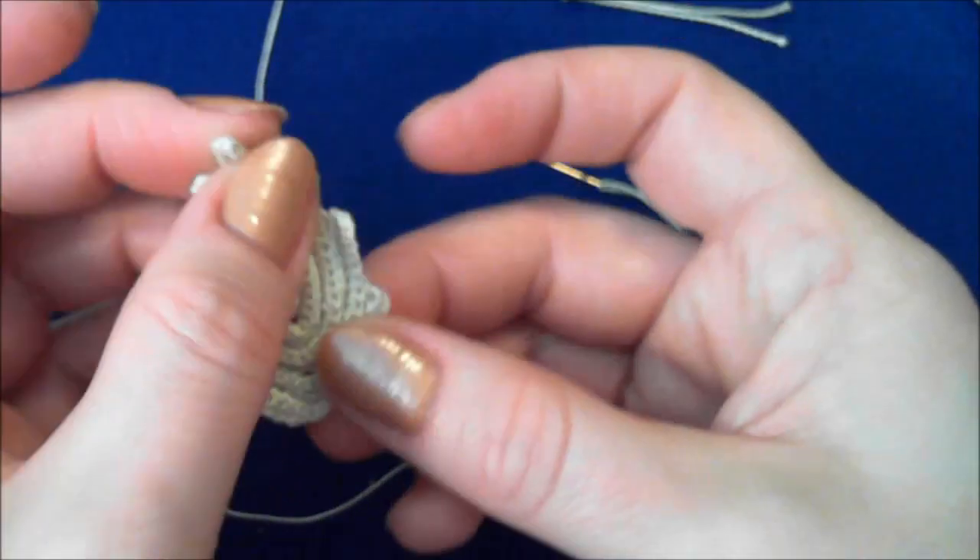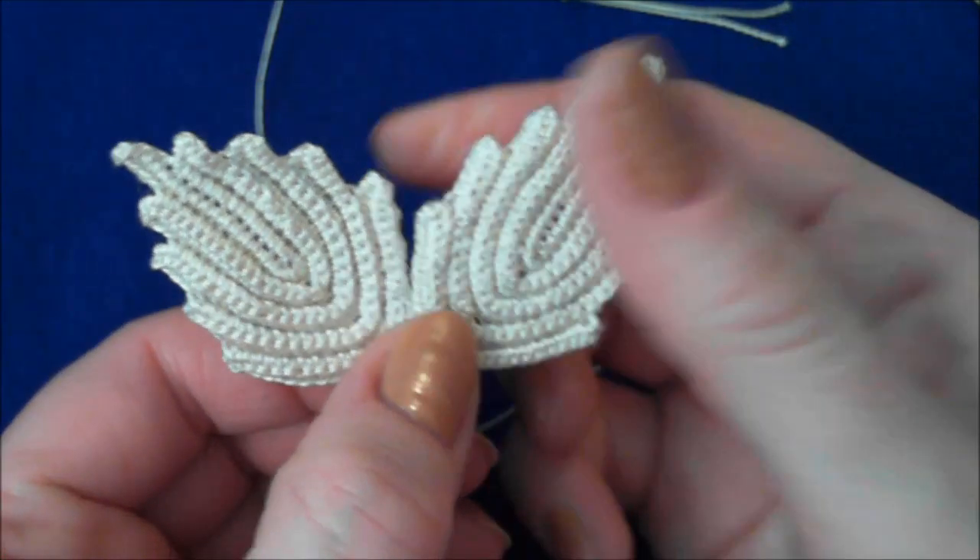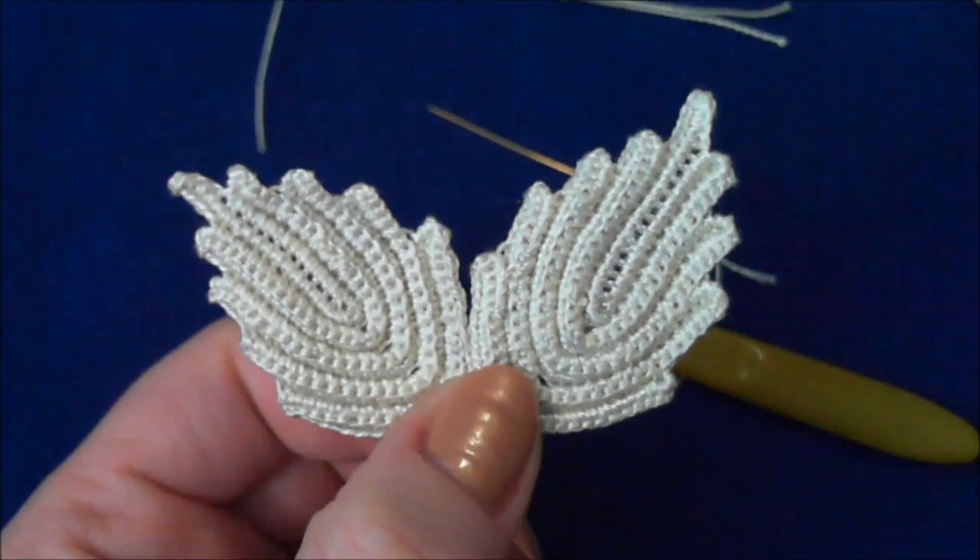And here you have the rose leaf crocheted over the packing cord. Here it is.